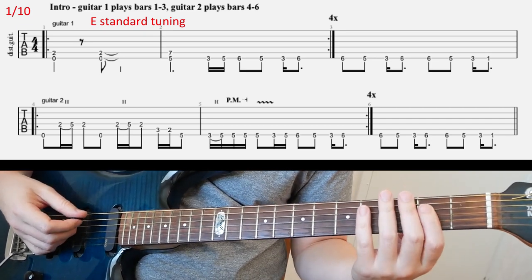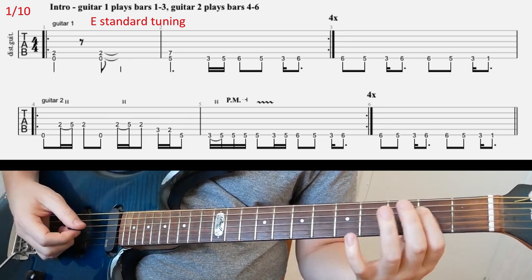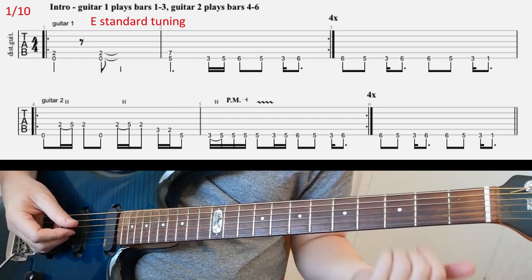So you don't play — do not let the E string ring together like this. That's not good. So four times for that riff, as you can see.